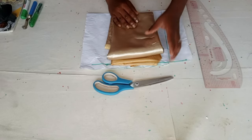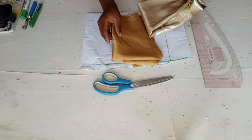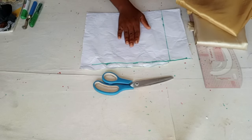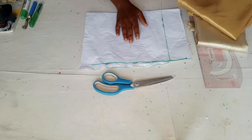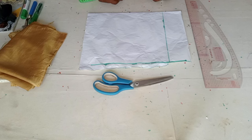I have my material here with me. This is the main material that I'm using, and this is the one I will be using for the lining. We'll be drafting it on this pattern paper first before placing it on the main fabric.